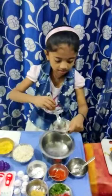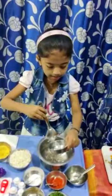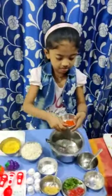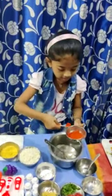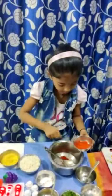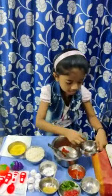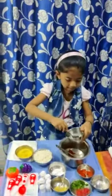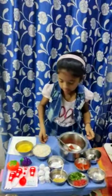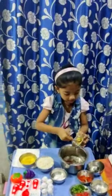Take a little bit of onions and put it in the bowl. Now put the red chili powder. Now put the oil, then put the garlic paste.